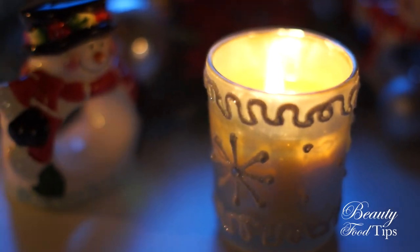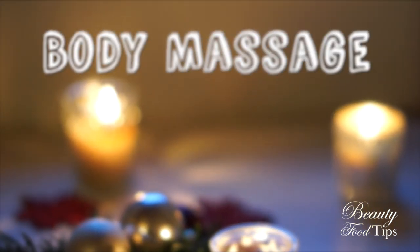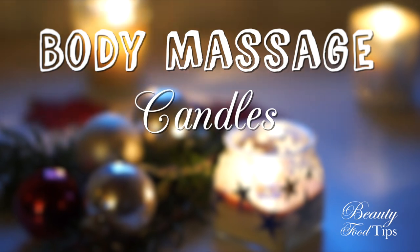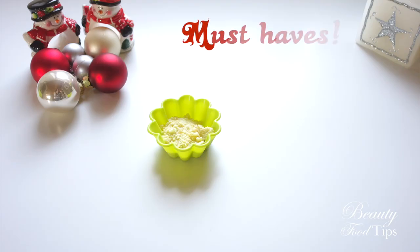I'll share today 3 quick recipes which try to fit the ingredients you may have at hand: a sensual blend, a muscle soothing blend, and a destressing blend. Let's see what we need.